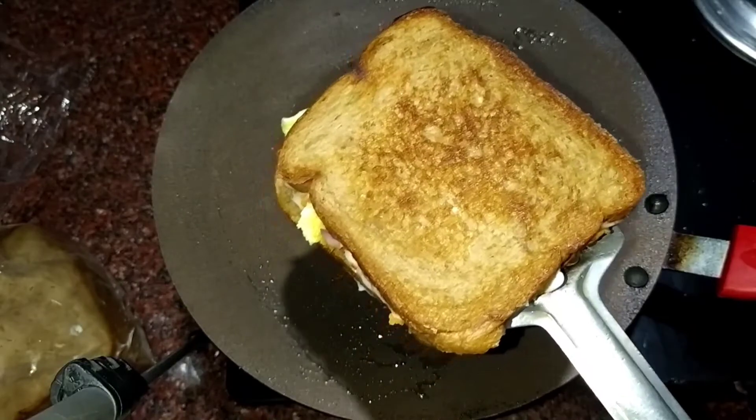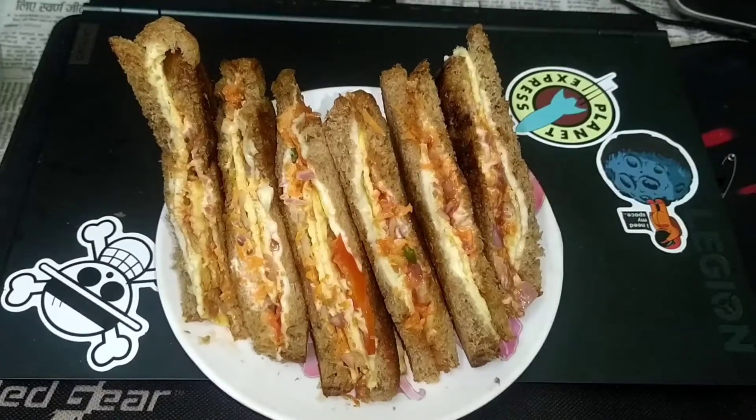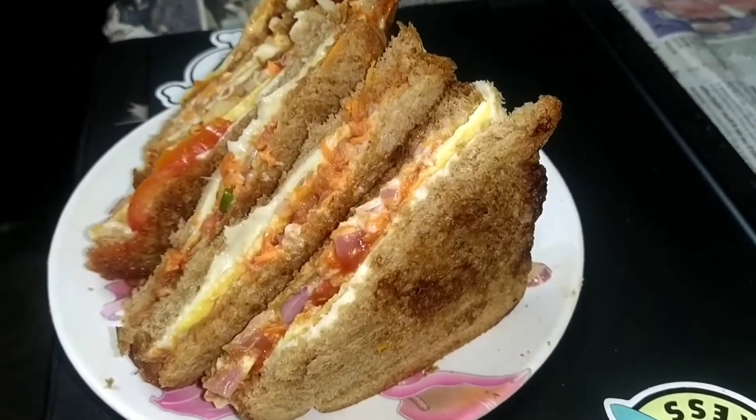Our sandwich is ready to serve. I hope this recipe is good. Please do like and subscribe to my channel.